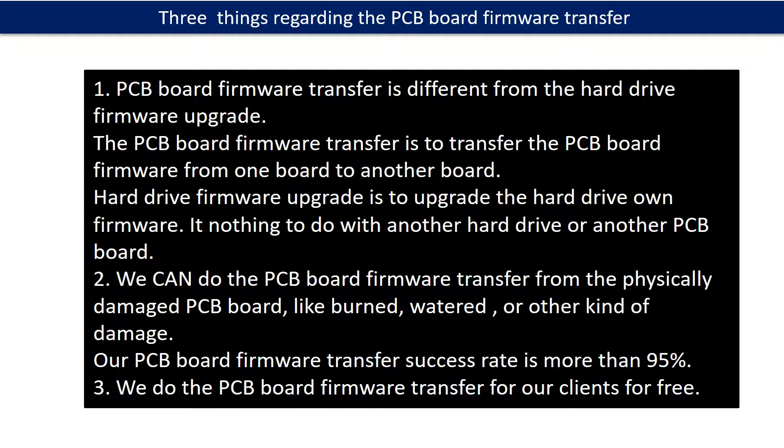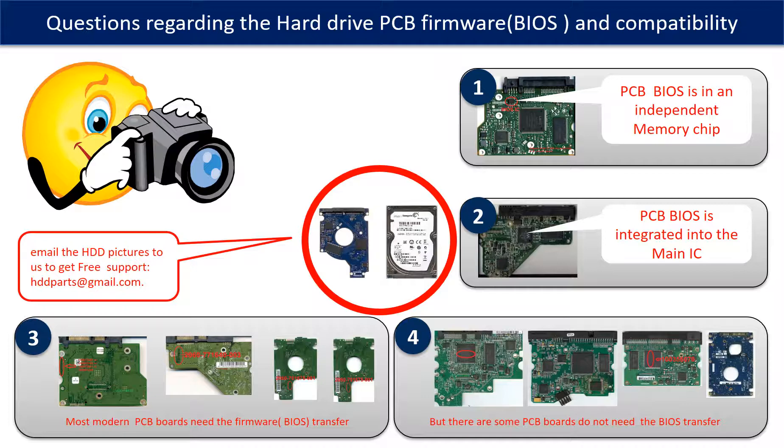Third, we receive many questions regarding the hard drive PCB board firmware — also called hard drive PCB board BIOS — and hard drive PCB board compatibility. So let's talk a little bit more about this in general. Some PCB board BIOS are in an independent memory chip, as the first picture shows. Some PCB board BIOS are integrated into the main IC, as the second picture shows.